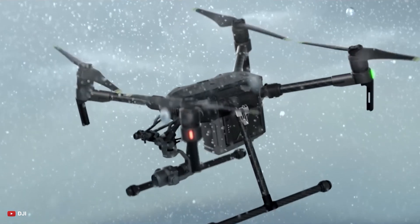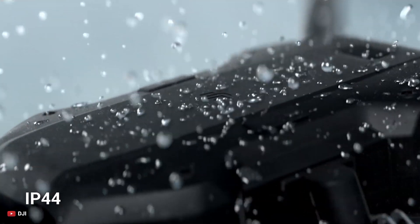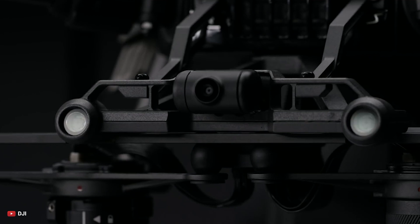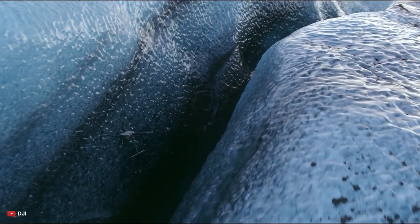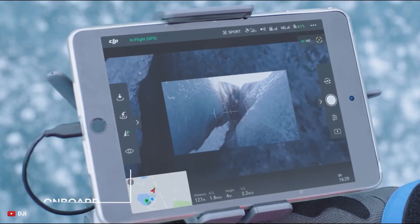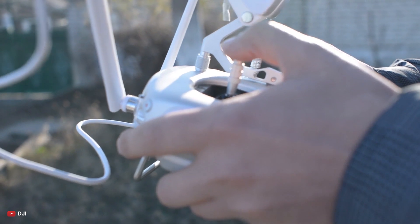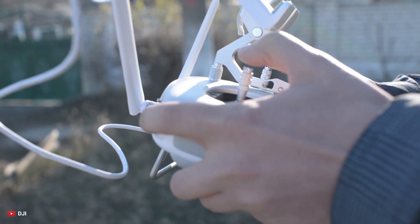The drone will also be able to fly in difficult weather conditions and will feature an IP44 rating. The upcoming Matrice 300 will have 6-directional sensing for a range of up to 50 meters and a full HD front camera for FPV piloting. It will also have the option to adjust detection range for easier menu navigability.